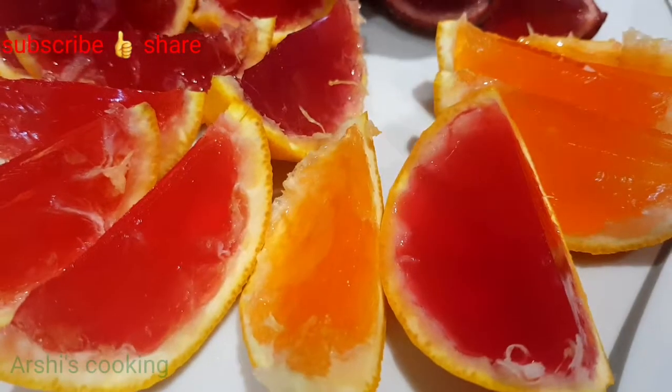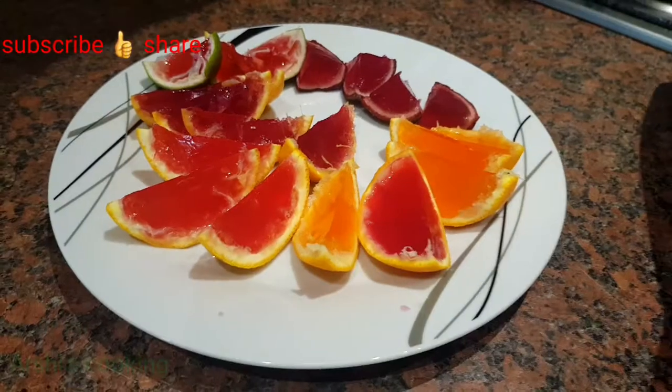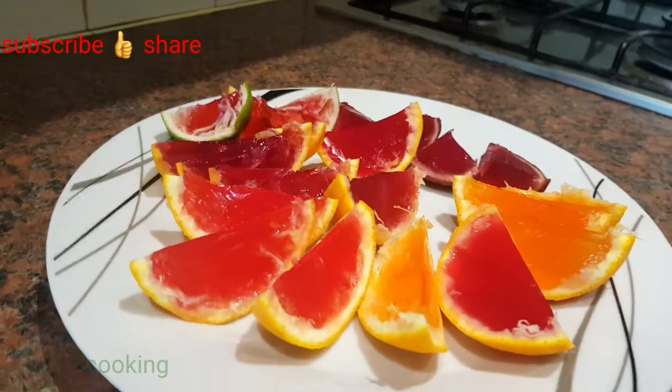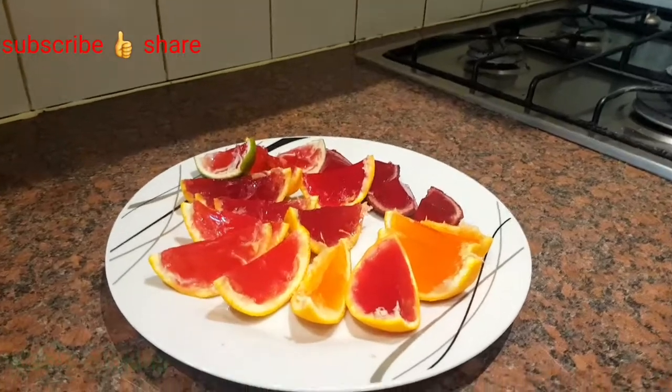I'm going to taste one of these. You can try this at home, and if you like this video please subscribe to my channel and click the like button down below. Bye!